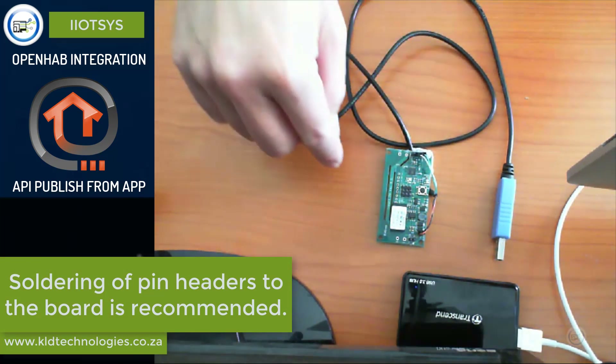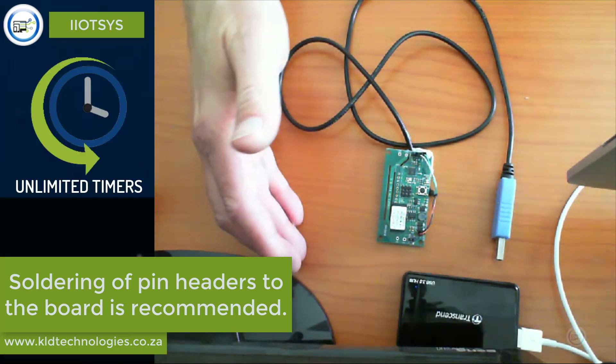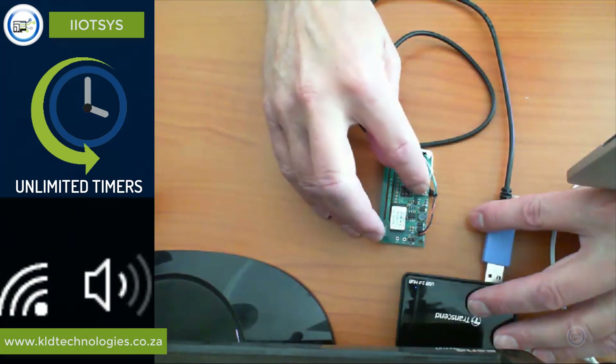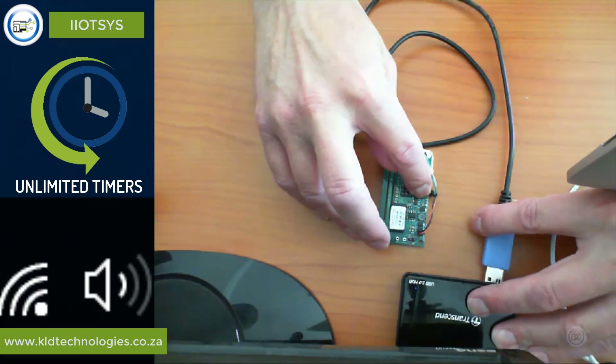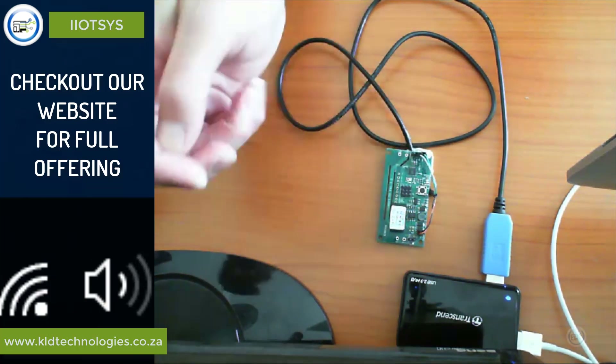I just merely have the board press-tacked down in order to facilitate holding the board for purposes of this video. At this point we plug in our USB adapter whilst holding the tactile button down. Hold it for two to three seconds and release.